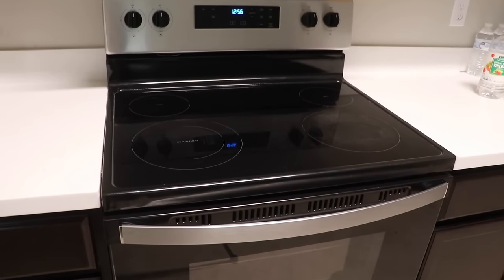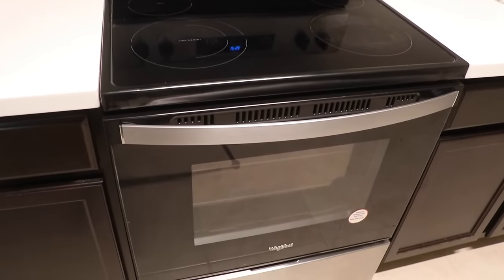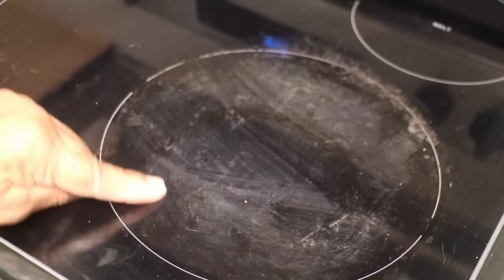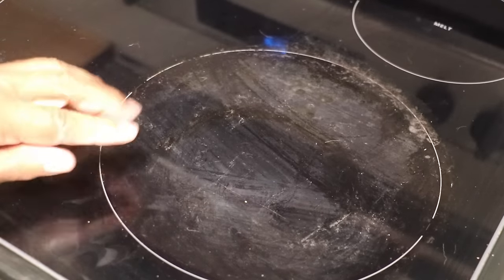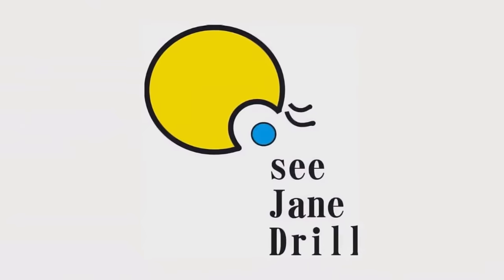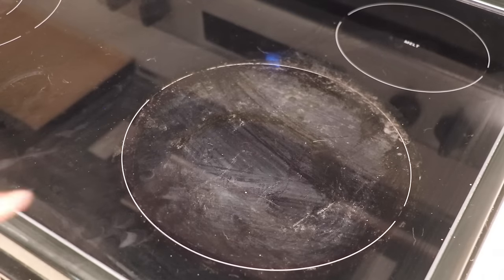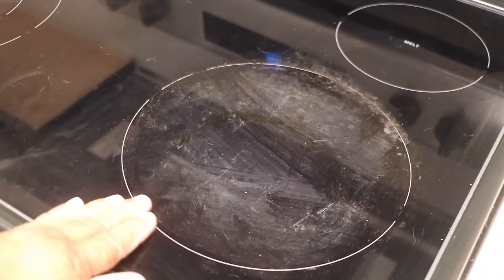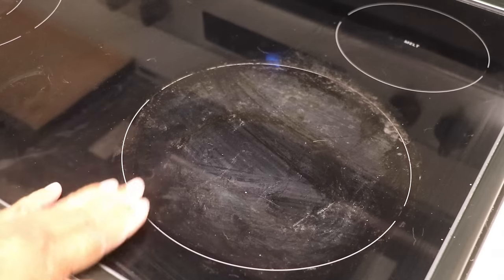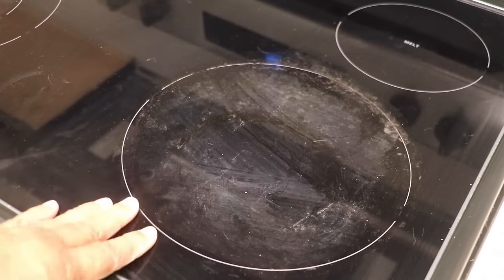Glass top stoves can be a real hassle to clean, but in today's video I'm going to show you how to get rid of these unsightly stains — baked-on grease, plain crud, or water stains that get scorched into the surface. I'm going to show you how to remove those.